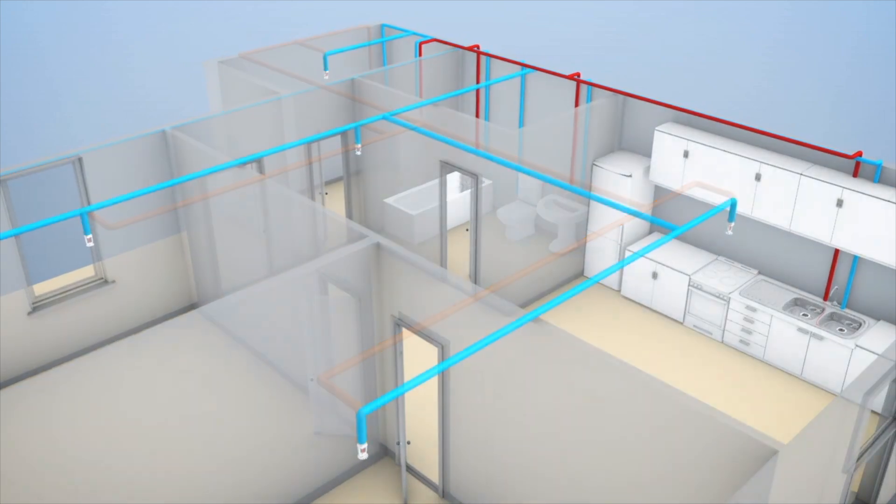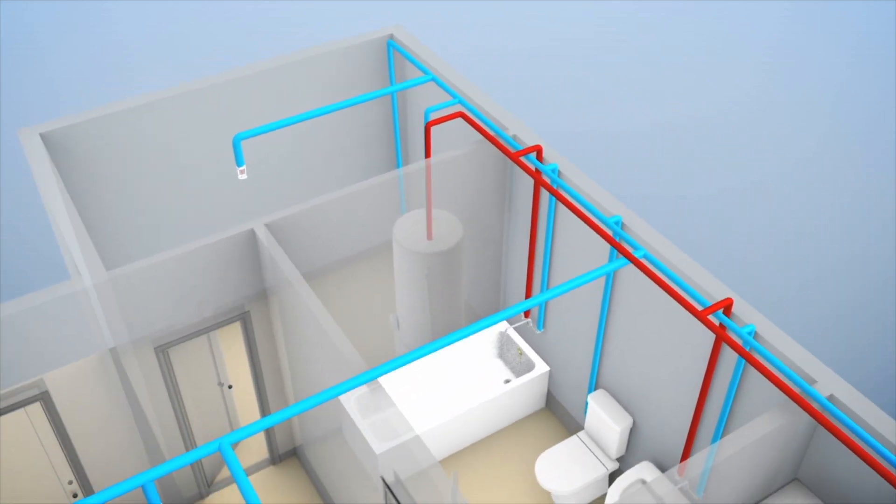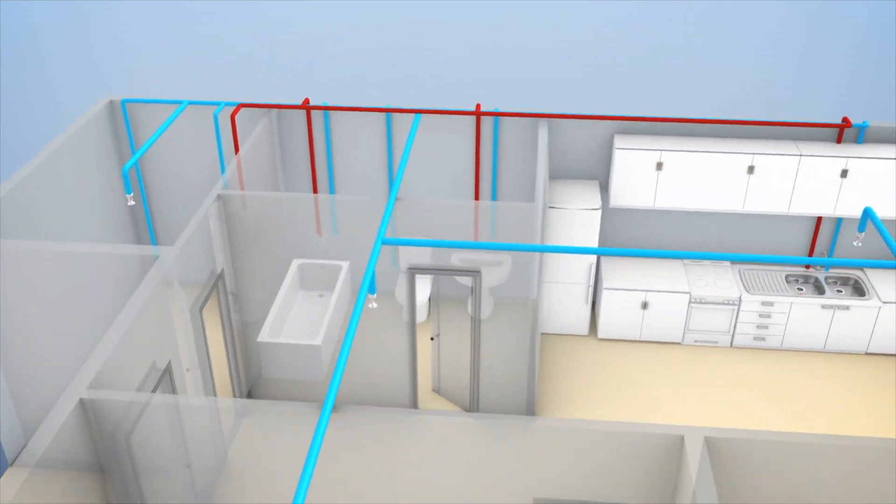Now if we had a raging fire in this room, probably all three of these heads would go off, but if we had a smaller fire where that fire was just in one room, the rest of the house is not going to go off. It has to get to that temperature at this individual head. Pretty cool.